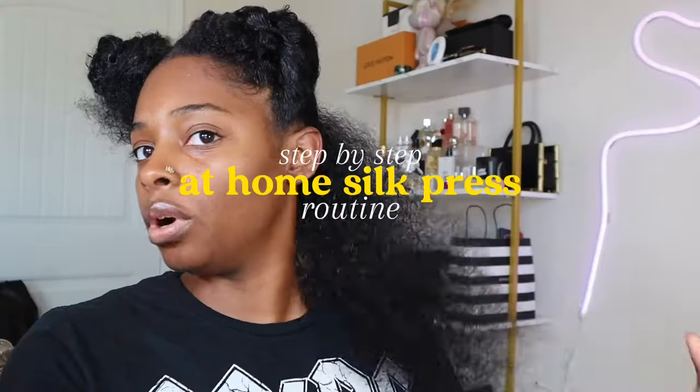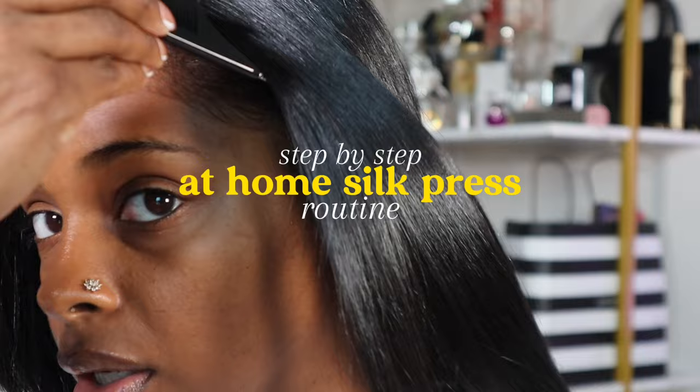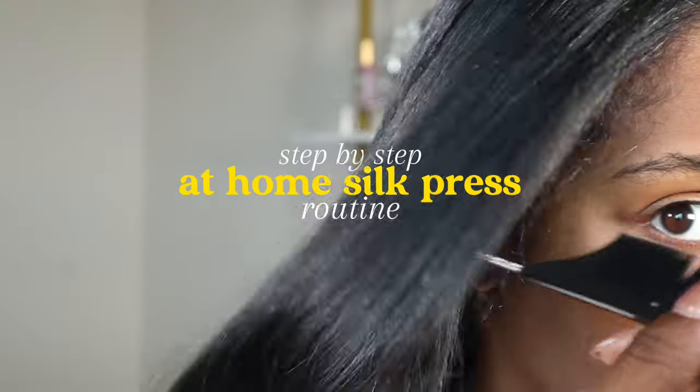My hair is important to me because it is evidence of my ancestry and lineage — evidence of the hair that my mother had, my grandmother had. It's a statement. It's who I am. It is professional. It's stylish. It's me.